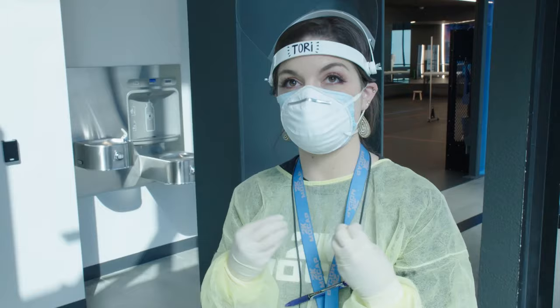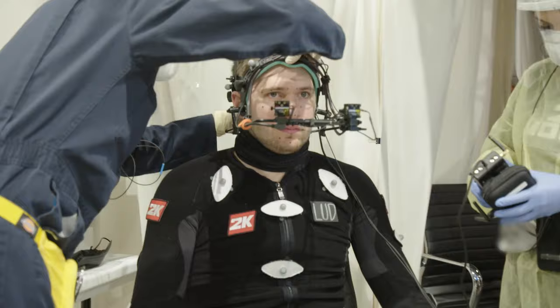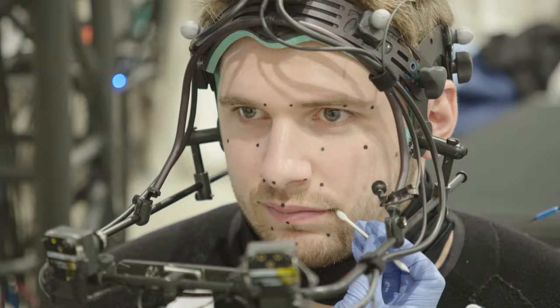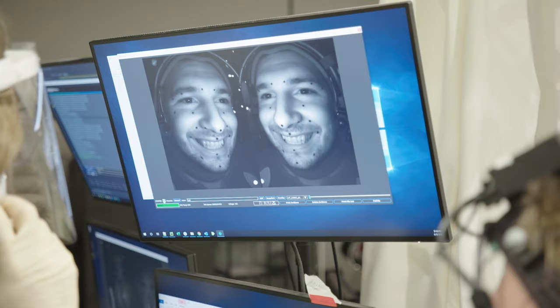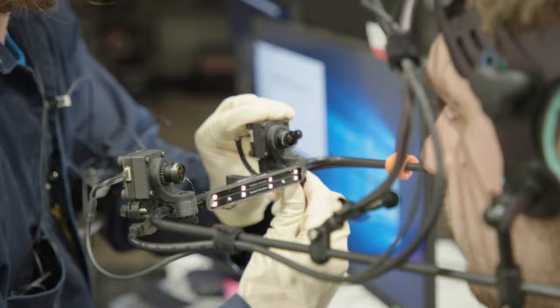We're gonna put marker dots on his face in the most movable and some of the most stable areas of the face, so that when that footage goes to our animators, they can track all of those dots precisely. And a big smile. And an eyebrow raise. We're gonna make adjustment points of either moving the camera forward or backwards on him, helping it up or down, putting the focus on it.